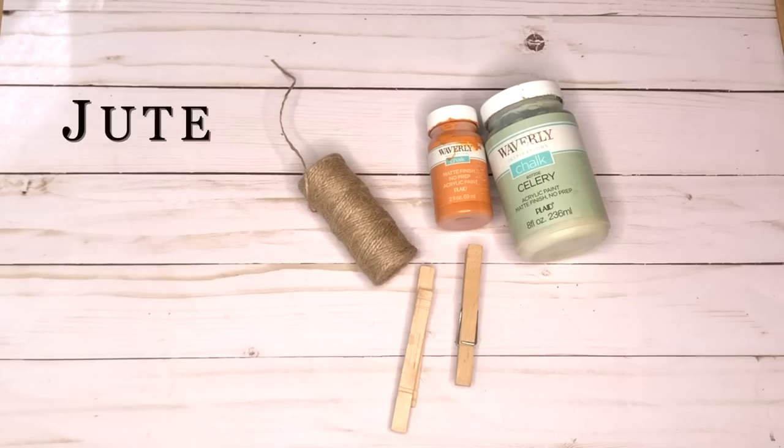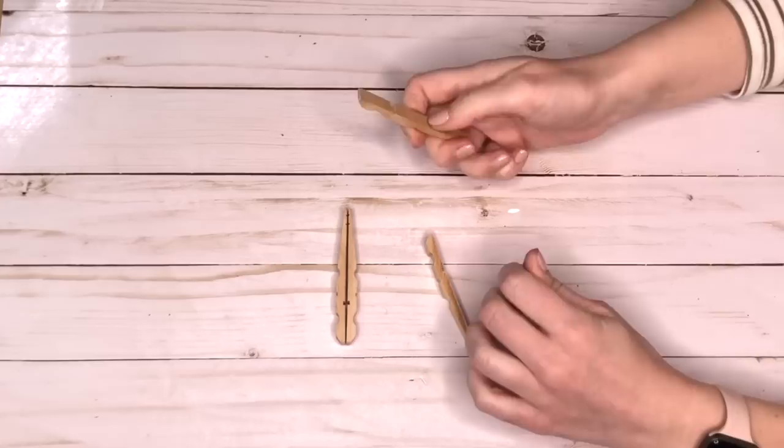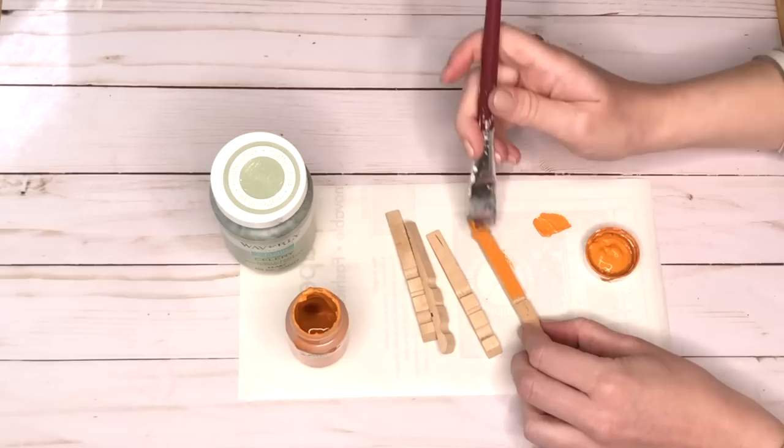The next DIY is a super quick and easy one — making some clothespin carrots. Here's what you need.